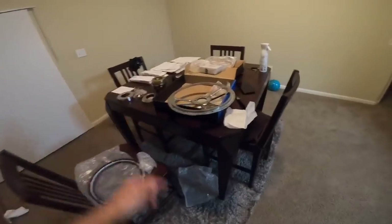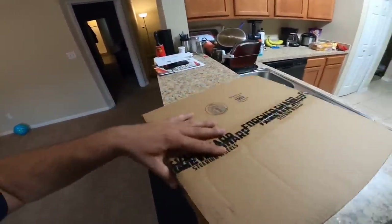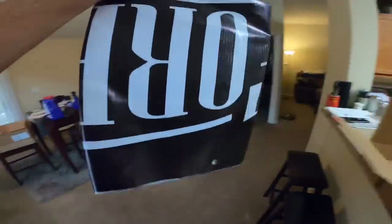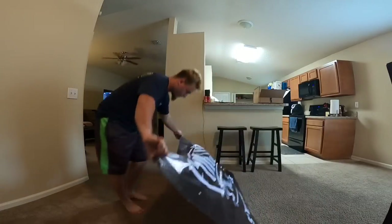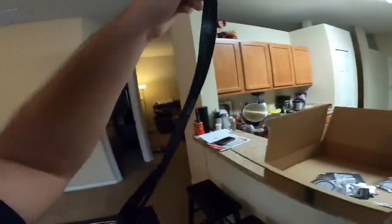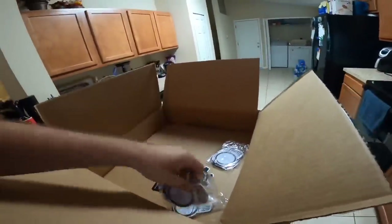We will be doing an installation video real soon on this so stay tuned for that. All right guys, I did want to show y'all one more thing that Forever Sharp sent us. So we have this box right here - I already opened it but I just wanted to film what's in the box. First, looks like we have a sweet banner they sent us. Let's open this bad boy. We got a Forever Sharp banner - I'm gonna put this on the floor. Probably gonna put that in my room. We got a nice lanyard, Forever Sharp Steering Wheels. We got a koozie. Nice. We got air fresheners - a whole bunch of air fresheners!